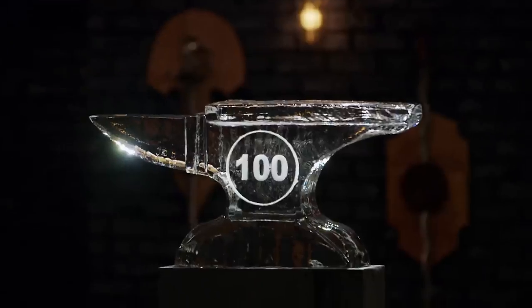All right, gentlemen, it's time for the strength test — the ice block chop. Mickey, you're up first. You ready? Yes, sir.